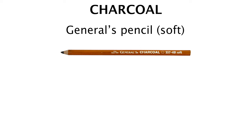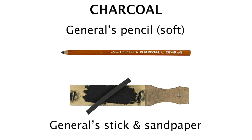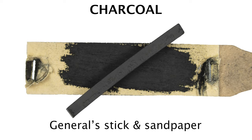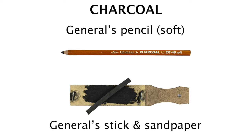For charcoal, we just want some sort of pencil. I use the General's Pencil, preferably the soft variation. It applies much easier and is the darkest type in my opinion. You also need a charcoal stick with sandpaper. With this, you'll make charcoal powder by filing down the stick onto a piece of paper. This is one of, if not the most important tools.